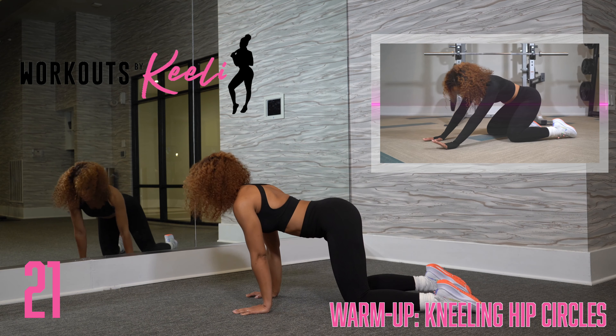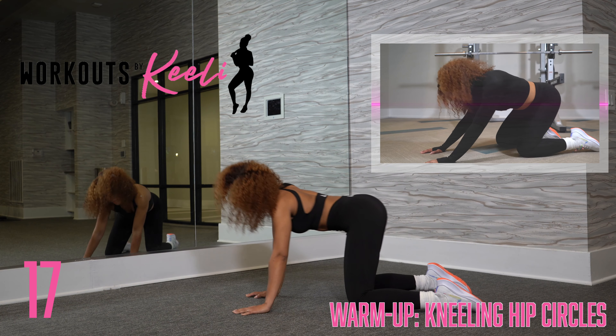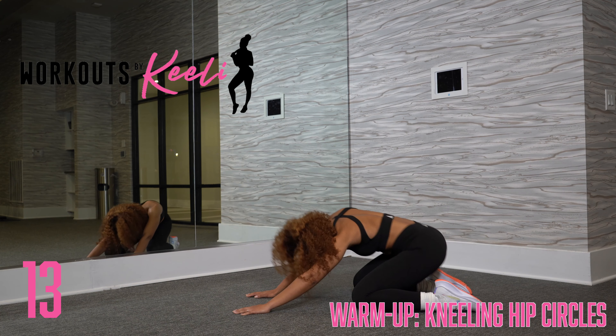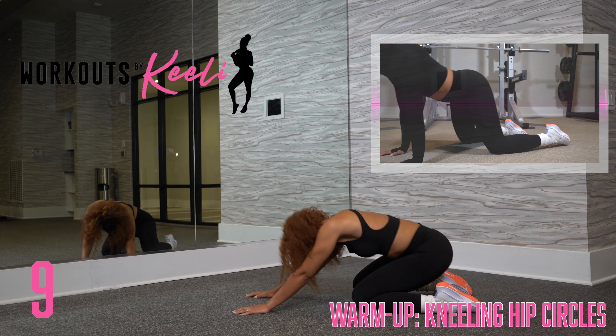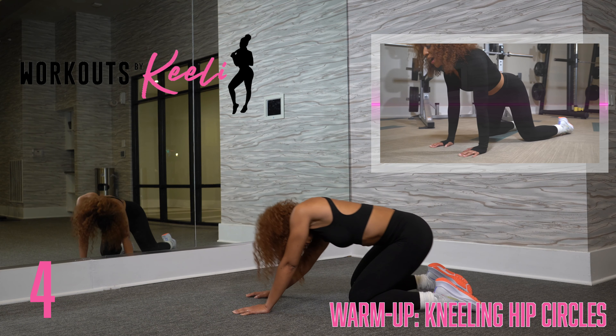It doesn't have to be as strict. You can kind of move side to side, roll your head, loosen up your neck. Really get into it. Make sure you're breathing. Pushing those hips all the way back.